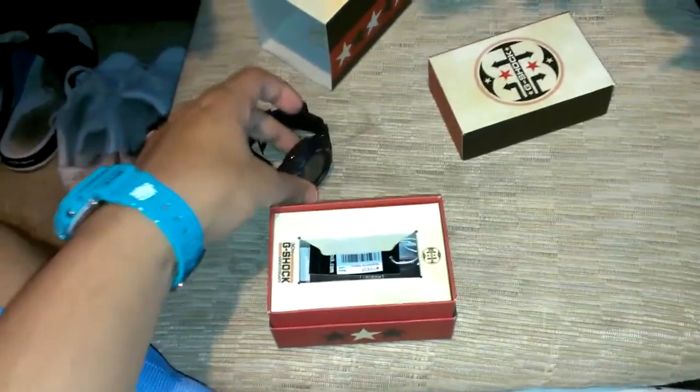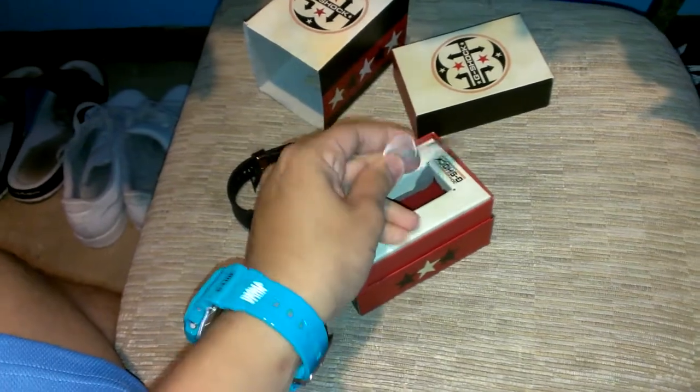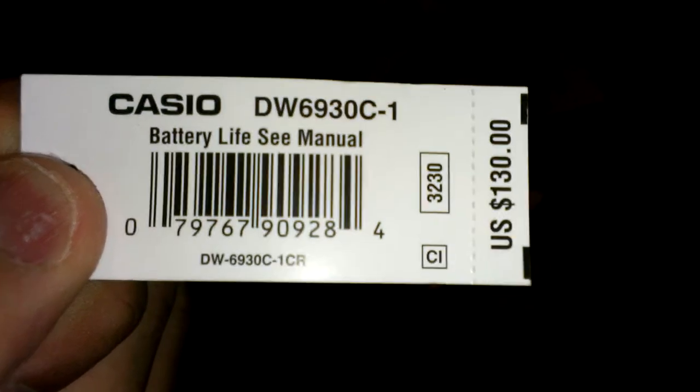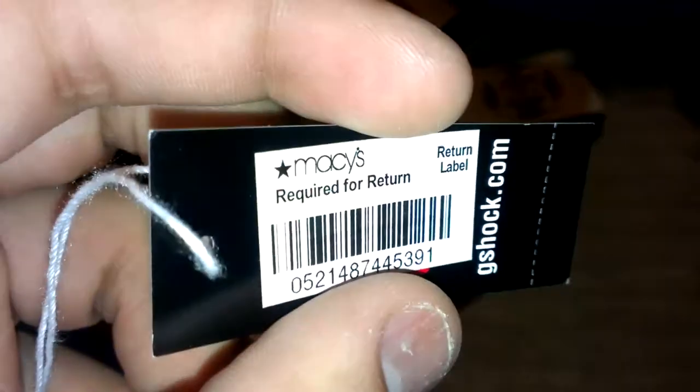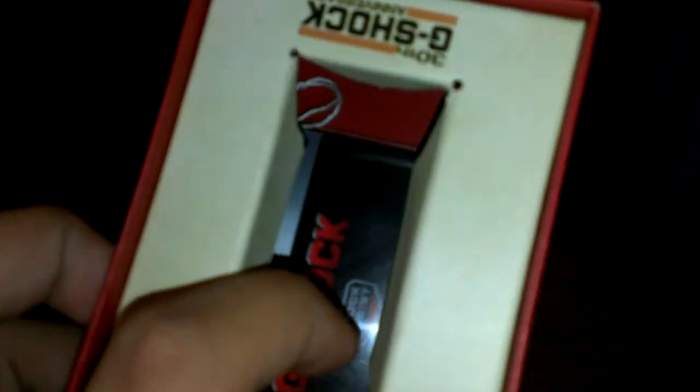I love under-the-radar pieces. Take that out of the box. Got the box doing flips. But here's your tag — got it at Macy's. Macy's will have like one or two of each model, except the 5500 of course. Here's your tag: DW6930, C-1. Retail US $130. 3230 module. There's your SKU. And there's your international warranty card, and your manual — module 3230 — typical user manual.